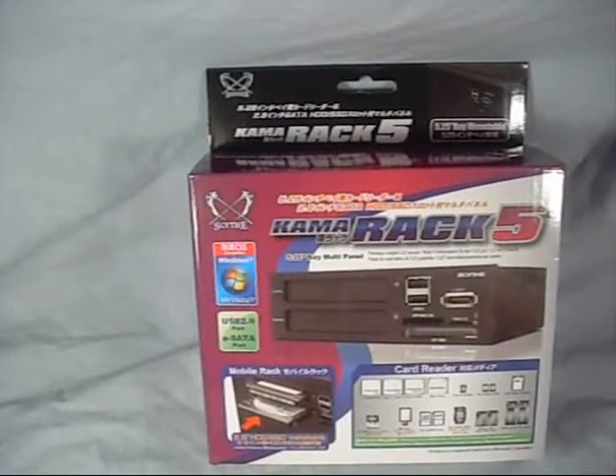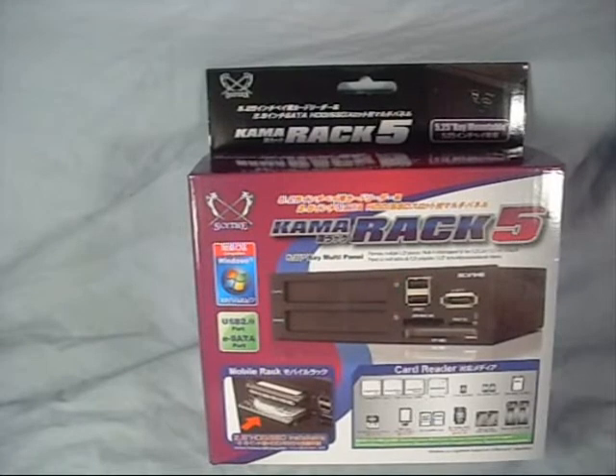Hey guys, welcome to another product showcase video. Today's product comes to us from Scythe, and this is the Kama Rack 5.